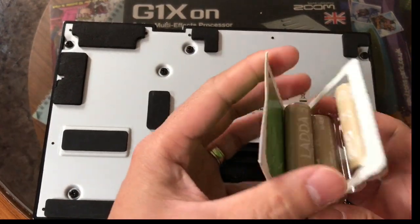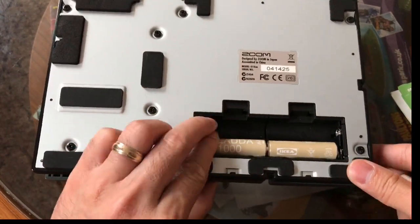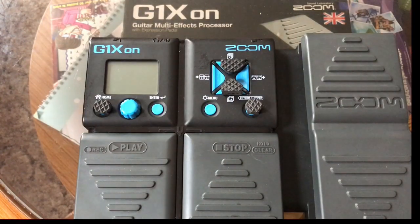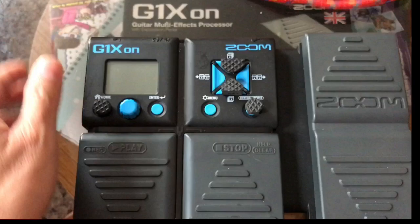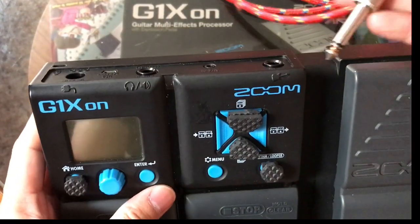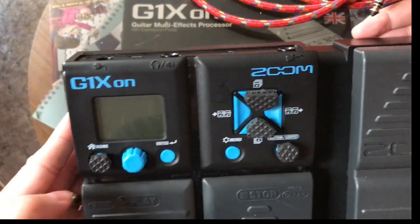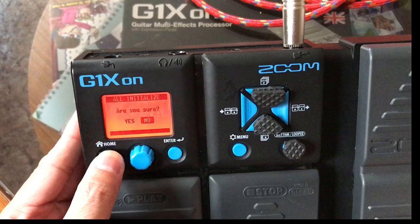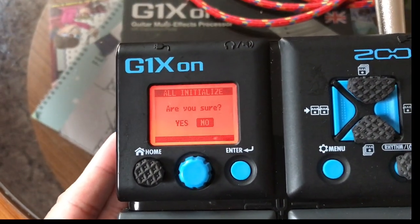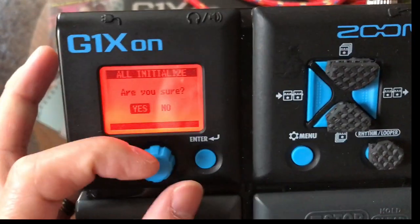Now we'll use the battery. Let's put the battery in. You need a lead or a cable. To activate the power, you need to put the jack in. Again, press the home button, then turn the power on, and it says 'All Initialize' again — press Yes and Enter if you want to reset.